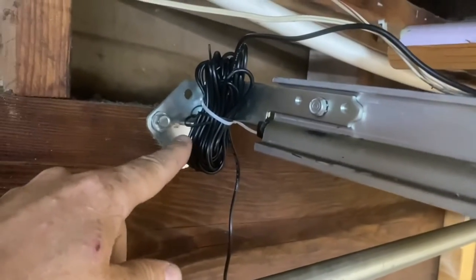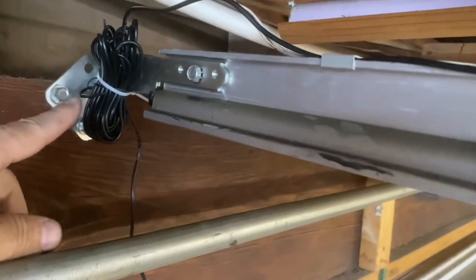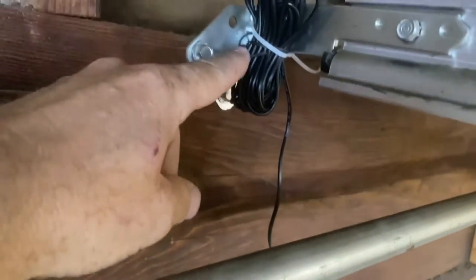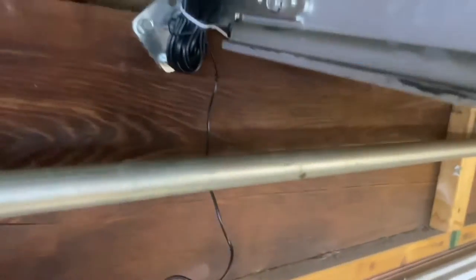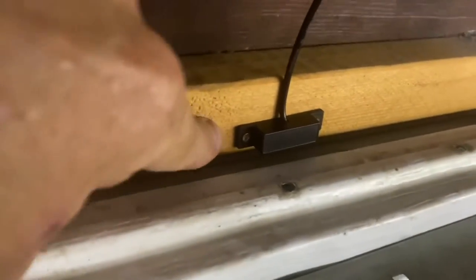I've got the sensor wire run. They give you enough wire to run it in a bus garage — I probably have twice as much wire as I need. I wrapped the excess up and put a twist tie around it, then zip tied it up at the end of the frame so it's out of the way. I ran the sensor wire down and screwed it right to this piece. Every garage and garage door is going to be a little different.